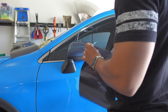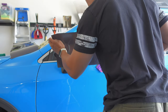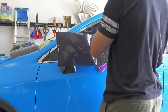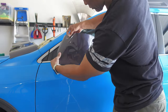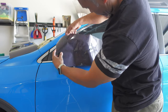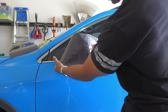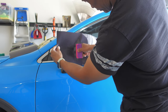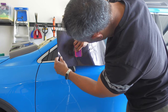Once I had the knifeless tape where I wanted it, I then applied the Tec-R carbon fiber vinyl to the vertical surface of my mirror cap. I pre-cut a piece so that I wouldn't have too much vinyl interfering with installation. After peeling the backing paper from the vinyl, I tacked down the vinyl loosely to ensure full coverage of the area to be wrapped. Once I was certain everything was good, I then squeegeed the vinyl firmly towards the front side of the mirror cap, ensuring the vinyl was fully applied over the knifeless tape.